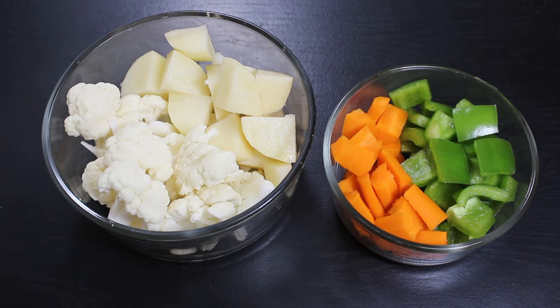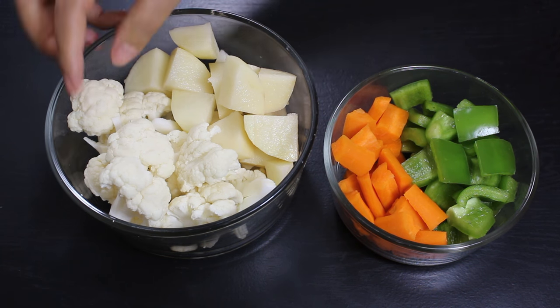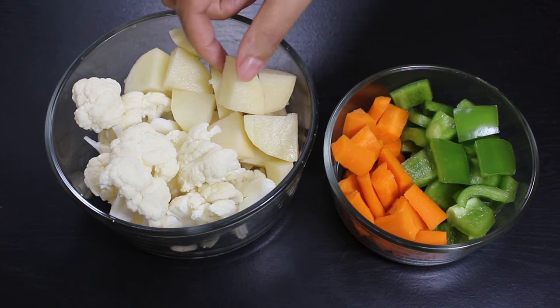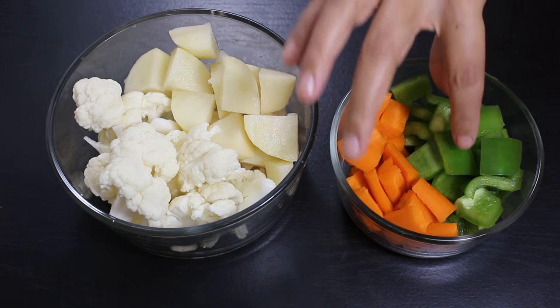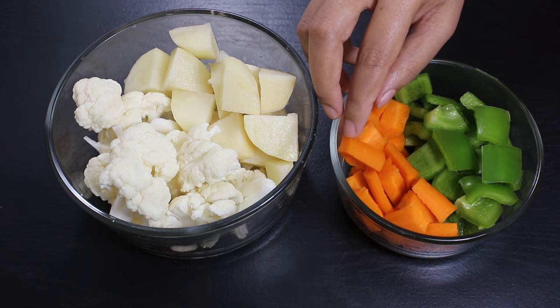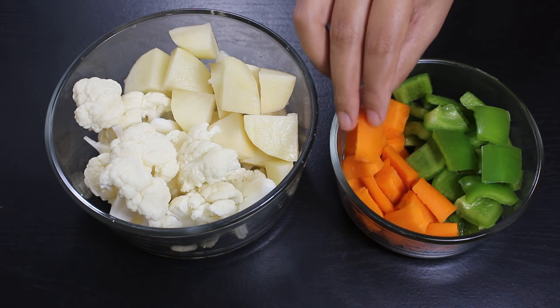So let's start. First wash and dry the vegetables. Then cut the cauliflower in medium size pieces like this. Also peel and cut the potatoes in approximately the same size. Same way cut capsicum in square pieces, and similarly cut peeled carrots around the same size, so that these vegetables can cook uniformly.